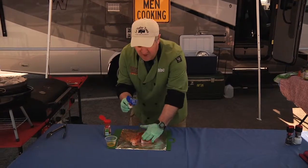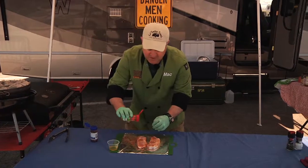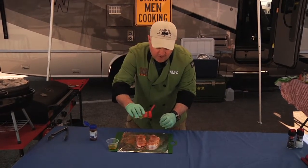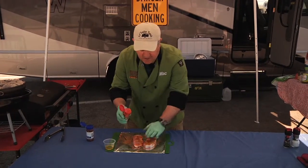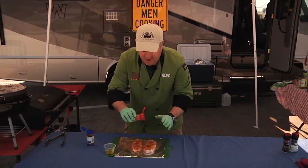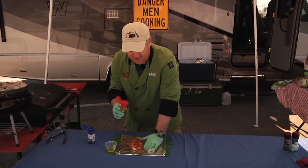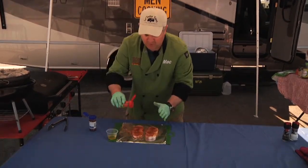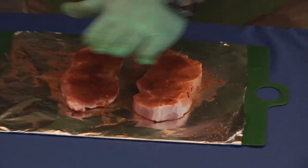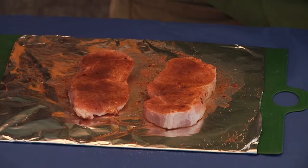Just enough to give it heat to bug everybody at your tailgate. We're going to do both sides and then put this on the grill. What's great about this recipe is it's white meat, so it's actually a little healthier than doing steaks, but it's something different at a tailgate — because most of the time everybody's competing with ribs, steak, and tri-tip. You're going to be doing pork chops.